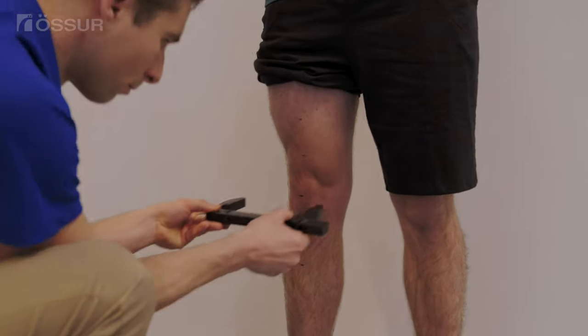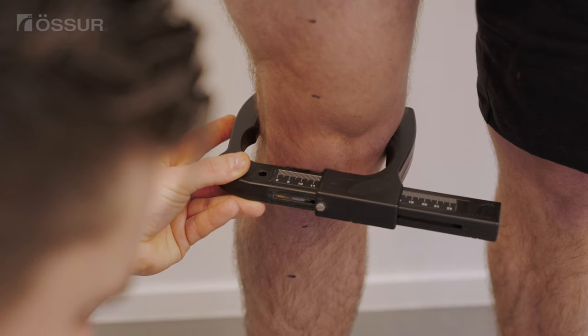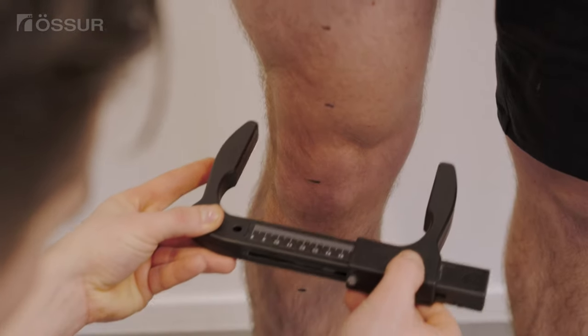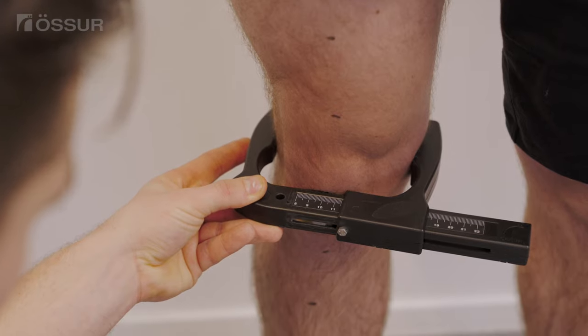Position the contact force caliper with the bottom edge on the joint line to capture the measurement at the knee axis, approximately ¾ of an inch above the joint line. Be as accurate as possible as this will set the hinge width. We recommend double checking the measurement at least one time.